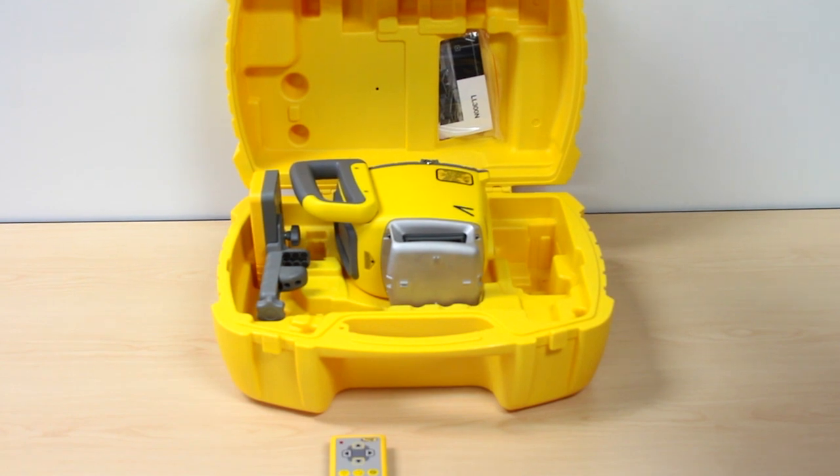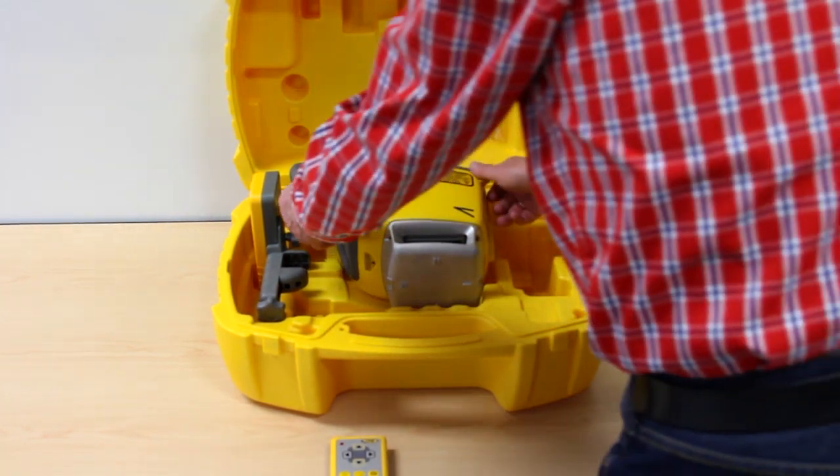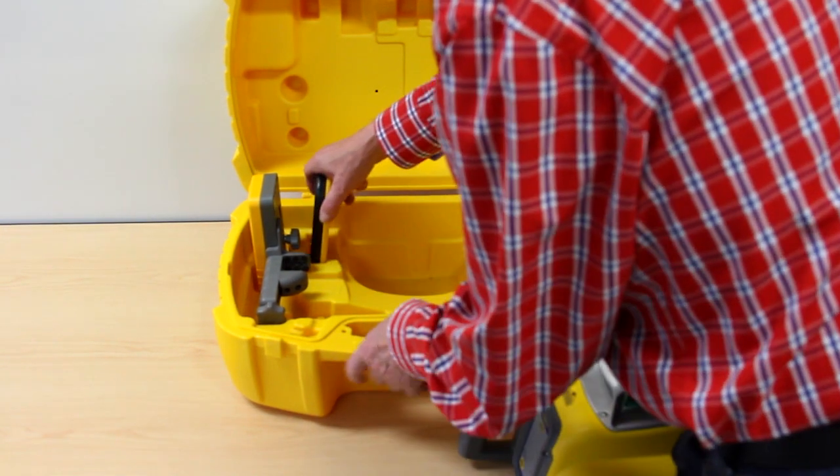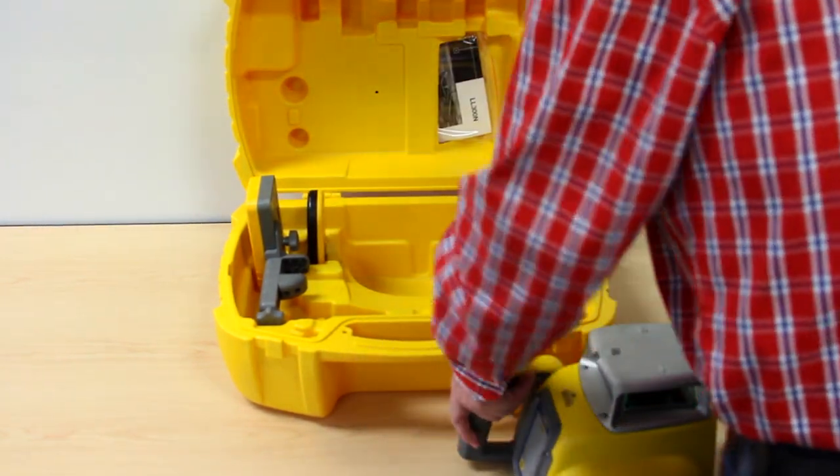The optional RC601 IR remote control fits into the carrying case and offers access to the Y axis single manual slope mode.